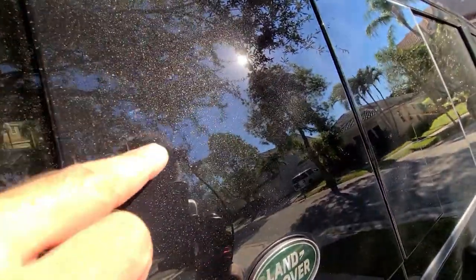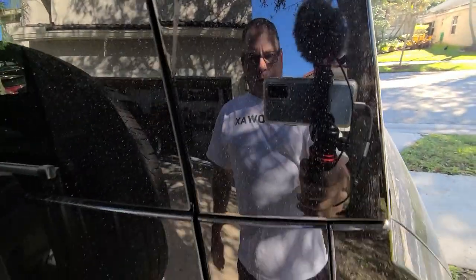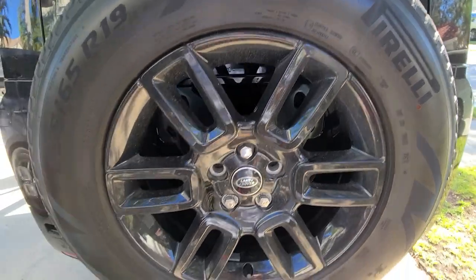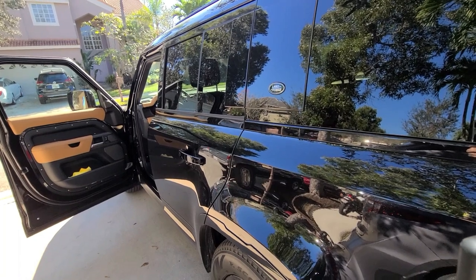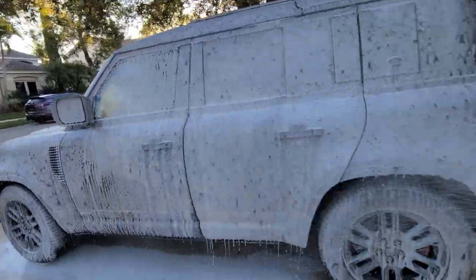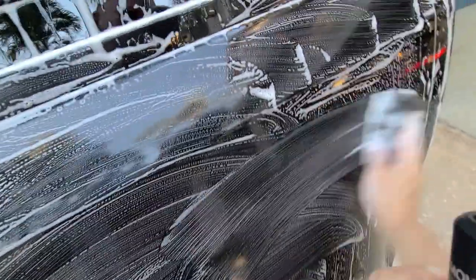I don't see any sweat marks here, so that's a blessing. We're going to dismount that tire. And of course the clay block to make sure that the surface contaminants — tree sap and everything else — are out. That will allow us to work less with the swirl remover.